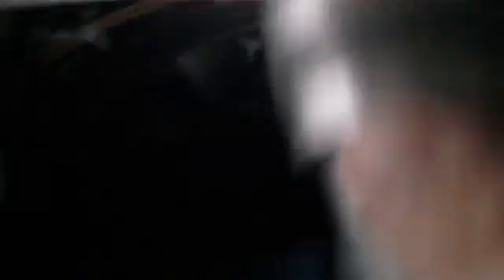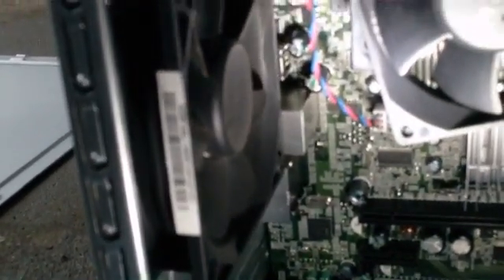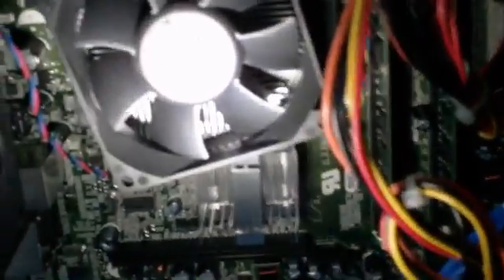I'm going to go ahead and hit this with some air. This computer has three fans: one on the power supply, one on the CPU, and one on the back, like most Dells do. My recommendation is to hold on to your flashlight when you blow the air out.